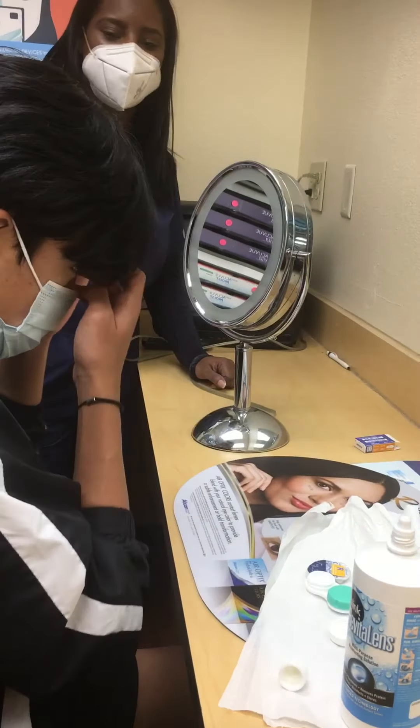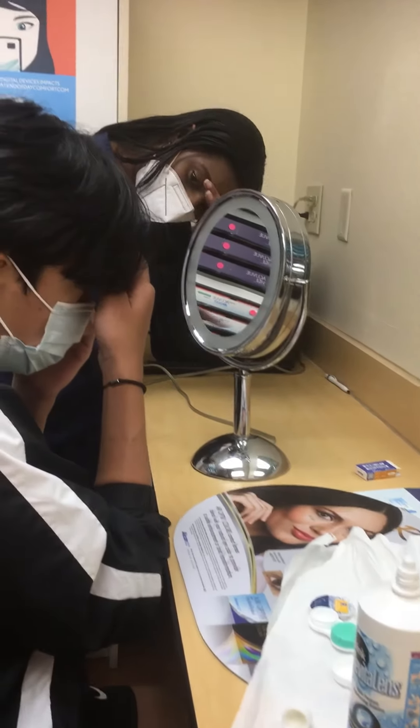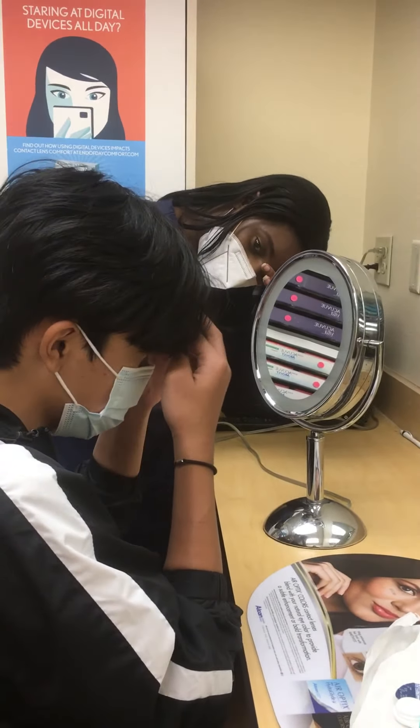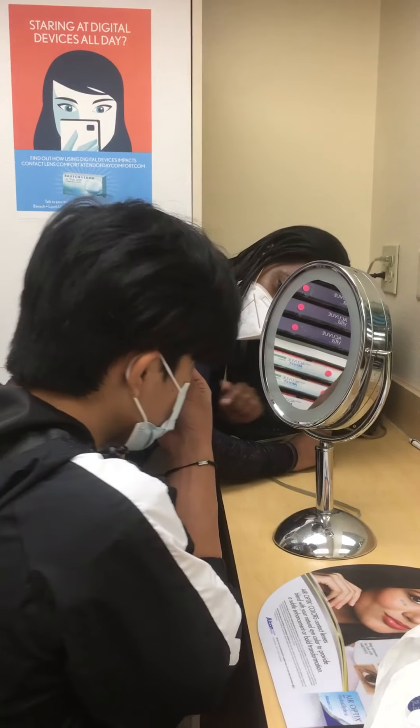How you hold it — you're going to use the same hands holding it. Left hand holds the top lashes. This hand's supposed to hold the top lashes. Oh, this one? Yeah. And then pull it out, or you can pull it down and pull it out.